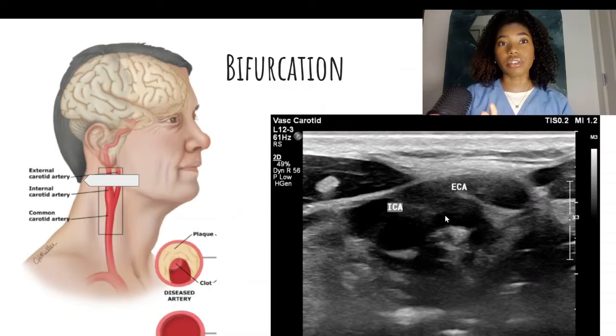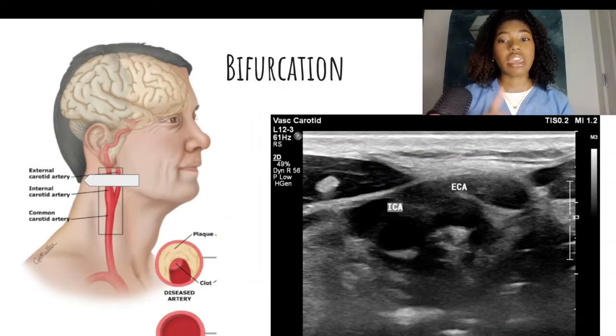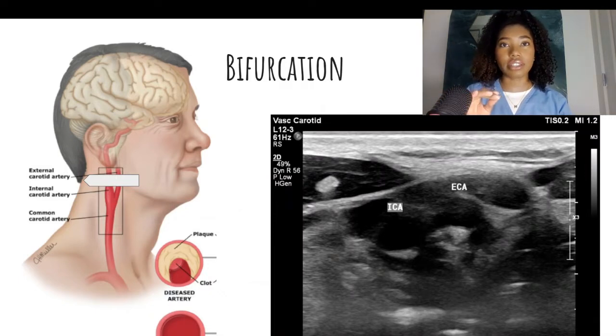In school, I learned that the acronym ECA has most of the same letters in the word FACE — that will help you remember if you haven't learned that mnemonic already. Take note that the ECA is not always going to be on the right side of the image; this is only the case when you are scanning the right carotid system. However, when you scan the left carotid system, the ECA will typically be on the left side of your image.